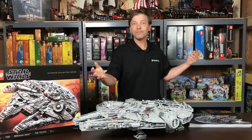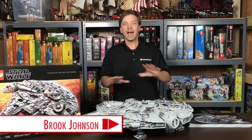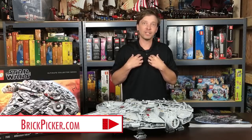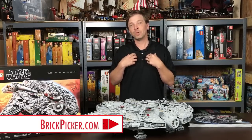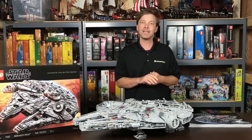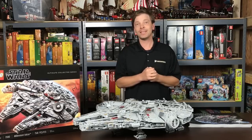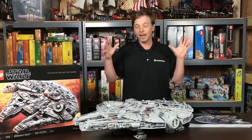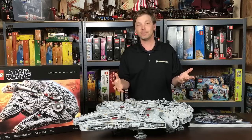I know you're coming to watch another video about the Millennium Falcon. I watched a lot of other Millennium Falcon videos while I was waiting — I had to wait two weeks to finally get the shipping notification for mine. I've had it about 10 days, and I know many of you are waiting even longer. I finally got mine put together; it took about 10 days to do it.